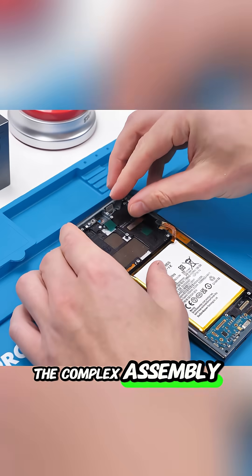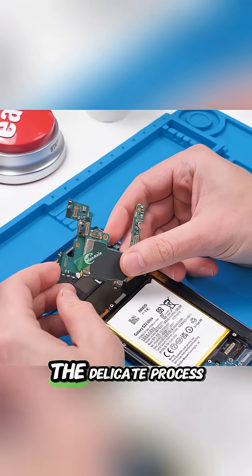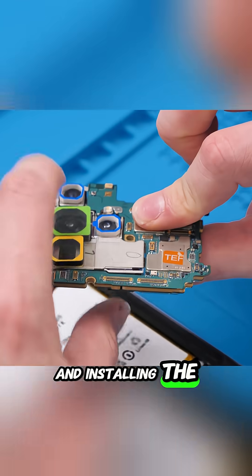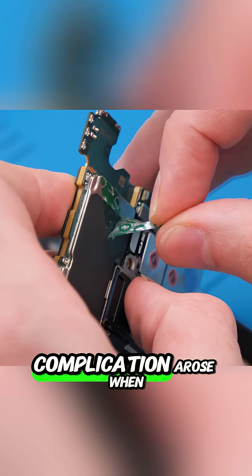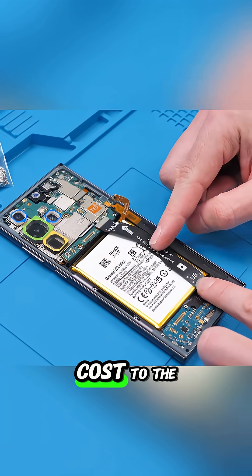The complex assembly began with careful installation of the charging port and the battery, which thankfully included pre-applied adhesive. The delicate process continued with seating the motherboard, connecting numerous fragile flex cables, and installing the integrated wireless charging and speaker module. A minor unexpected complication arose when the earpiece speaker had to be sourced separately, adding a small delay and extra cost to the tally.